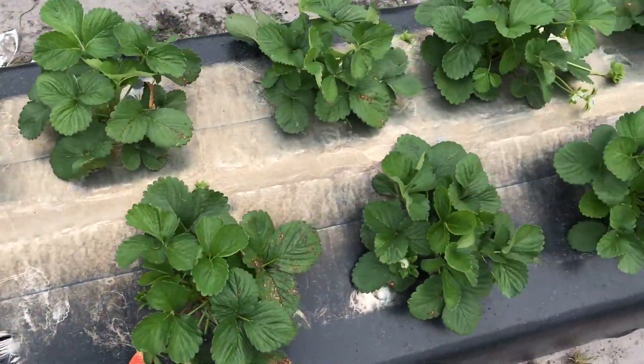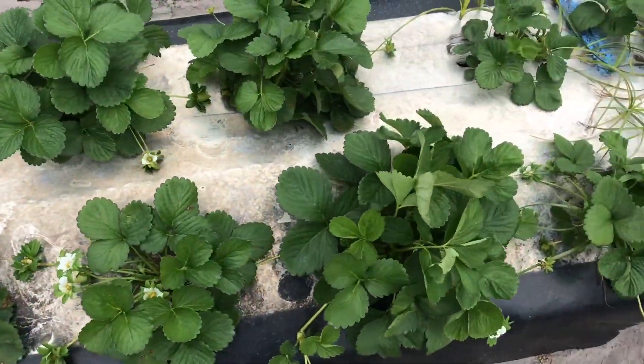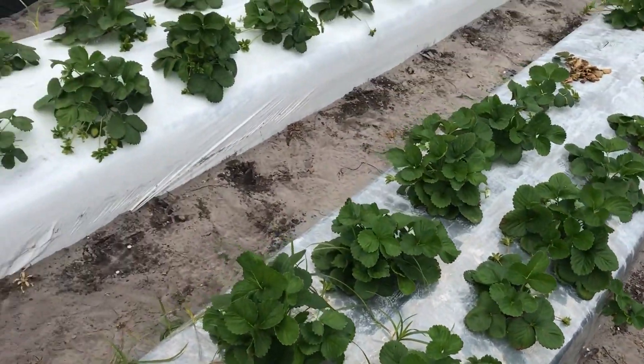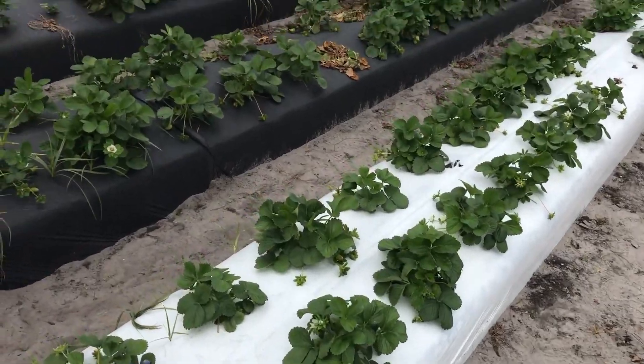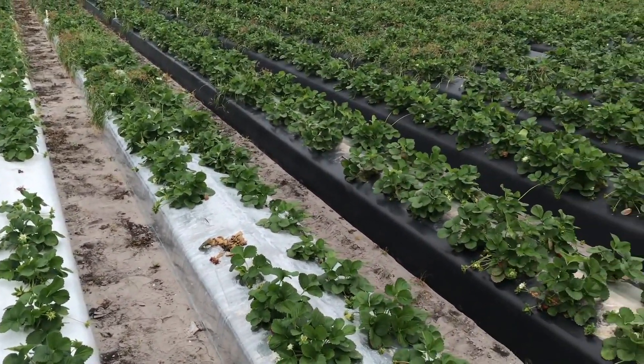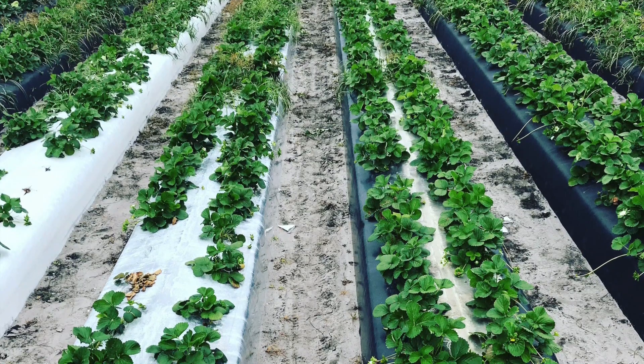Therefore, the ideal condition will be the black plastic mulch with a metallized silver strip at the center. This will allow early planting as well as build up enough soil temperature during the winter time. This plastic mulch provides the highest marketable strawberry yield as compared to other kinds of plastic mulch.